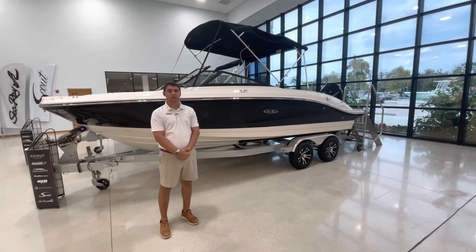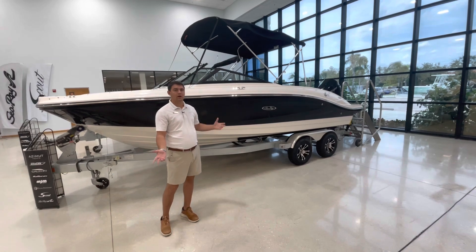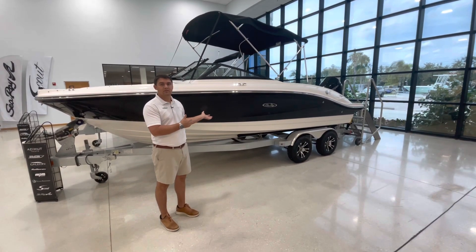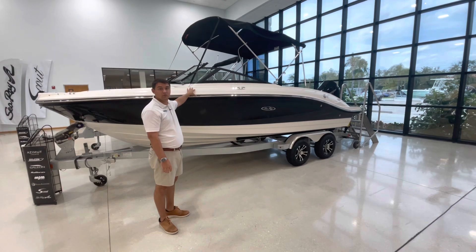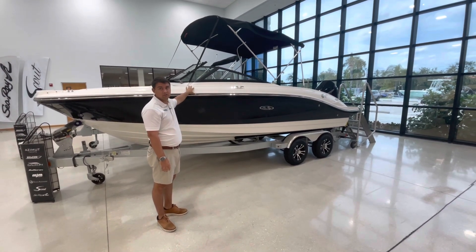Hi, my name is Patrick Corder with Marine Max Stewart. I'm in our beautiful showroom here and I have behind me a 2023 21 SPX by Sea Ray Boats. The SPX line with Sea Ray comes with a five-year transferable warranty, which is one of the few in the manufacturing area for this boat.